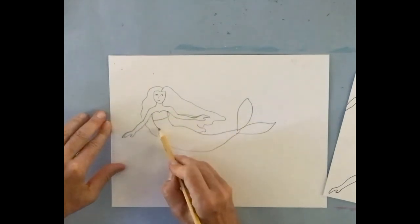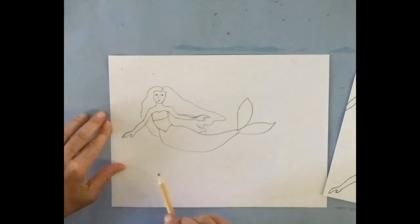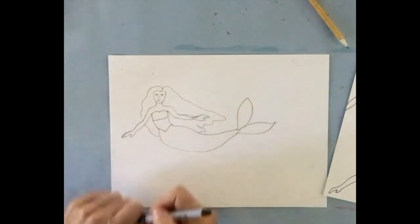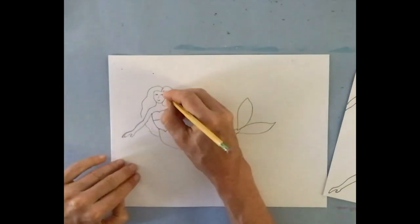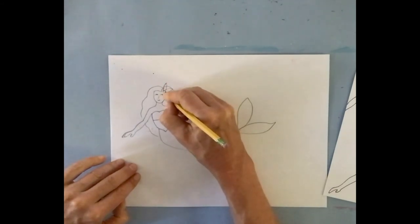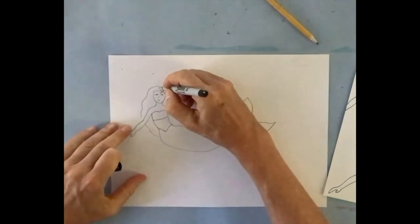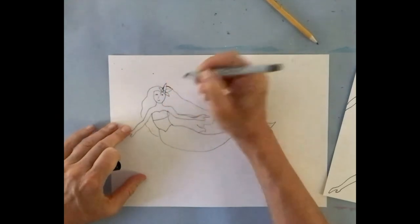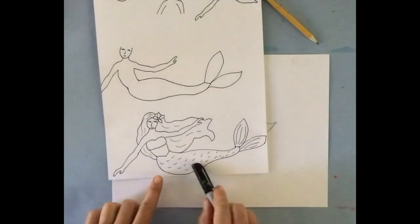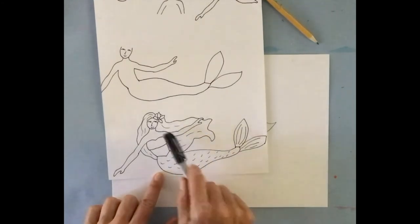This is just a starting point — yours can be different. I add a top for the mermaid. Then I'm going to go over the pencil drawing with a sharpie. At the end I'll add a few lines for texture in the fins and some flowing lines to give movement to the hair.